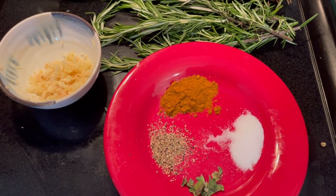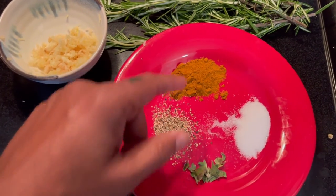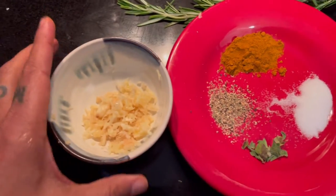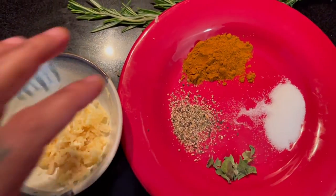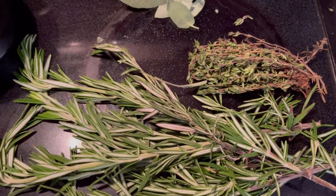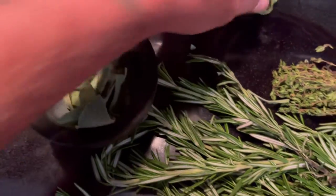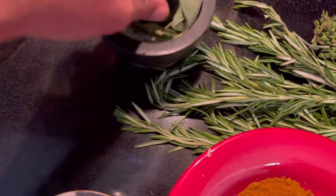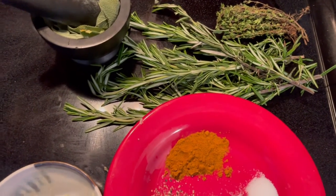Here are the ingredients I'm going to use to marinate the turkey. I have some turmeric, garlic, salt, oregano, pepper, and several cloves of garlic which I mince. Together this is my homemade adobo. I also have some rosemary, thyme, and sage for aromatics — I'm going to smash them a little bit just to get the juices flowing and the nice smell and aromatics into the turkey.